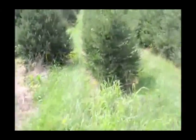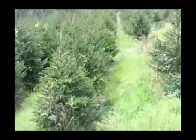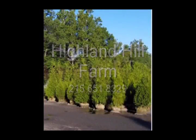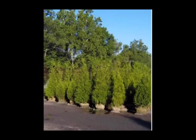So let's get started. This is Highland Hill Farm in Fountainville, PA. We grow lots of trees and shrubs, and we deliver, and we're wholesale to the public.